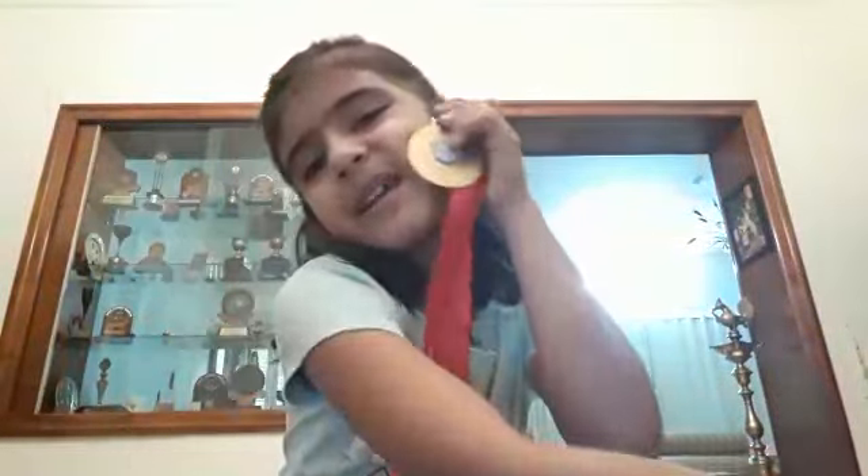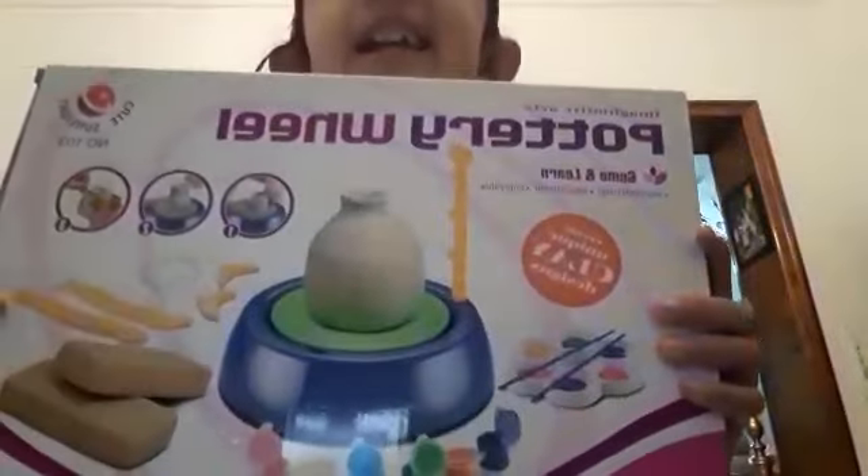I like this one because it's large and gold. Okay, count to three — I'm gonna get the box. One, two, three — boom! Here's the box, and it's a pottery wheel! I love it! It says 'pottery wheel.' We're gonna open it — let's start!